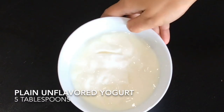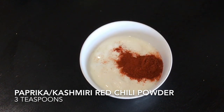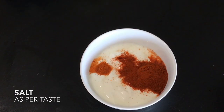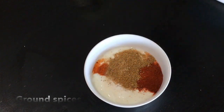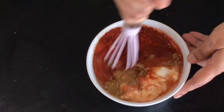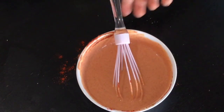In the meantime I have taken about 5 tablespoons of plain unflavored yogurt and I will be adding some spices to it: 3 teaspoons of paprika — you can even use Kashmiri red chili powder — half a teaspoon of cayenne pepper or red chili powder, 2 teaspoons of salt, and then add the ground cumin and coriander powder. Add about a quarter cup of water and stir very well. Stirring the yogurt with water will prevent it from curdling once it hits the hot pot, so always stir your yogurt very well before adding it to a hot pan.